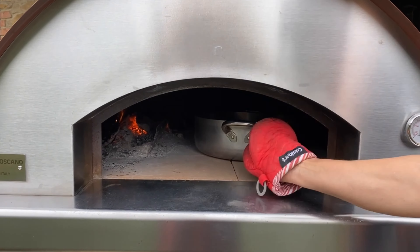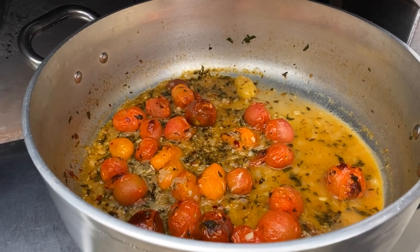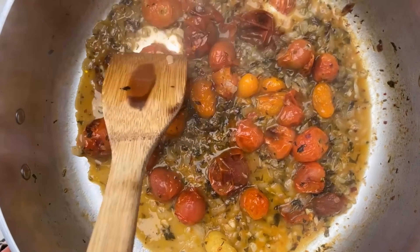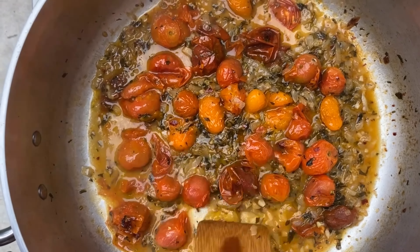Let's pull them out and we will crush the tomatoes a bit. The aroma coming from here is amazing. Let's give it a quick stir.